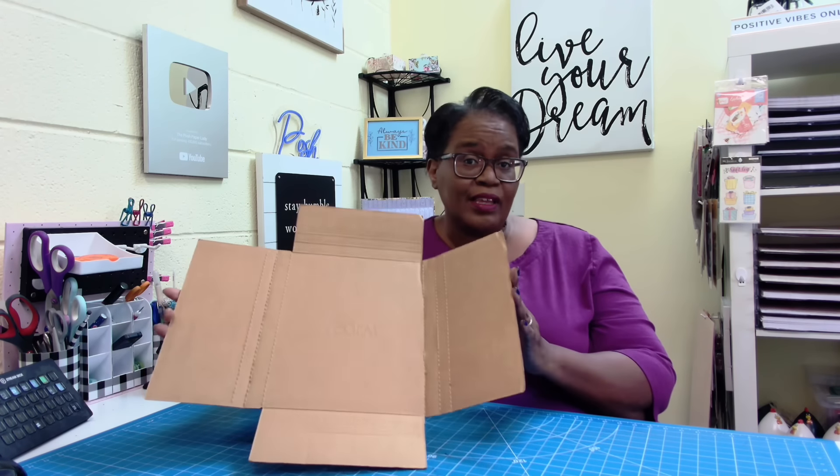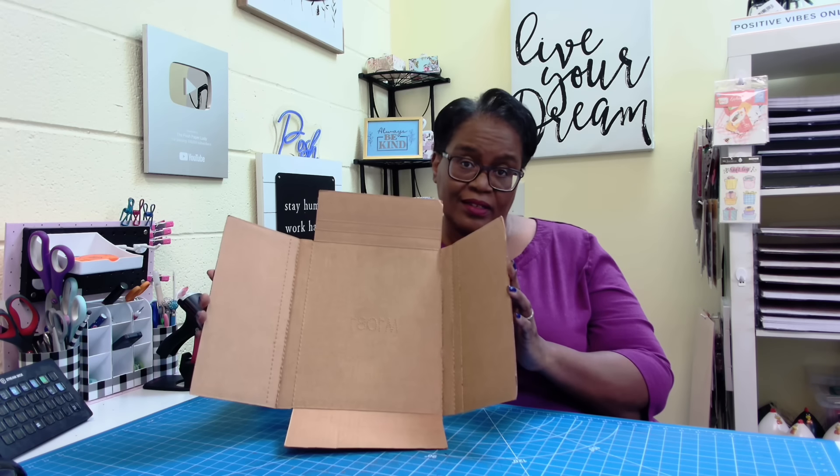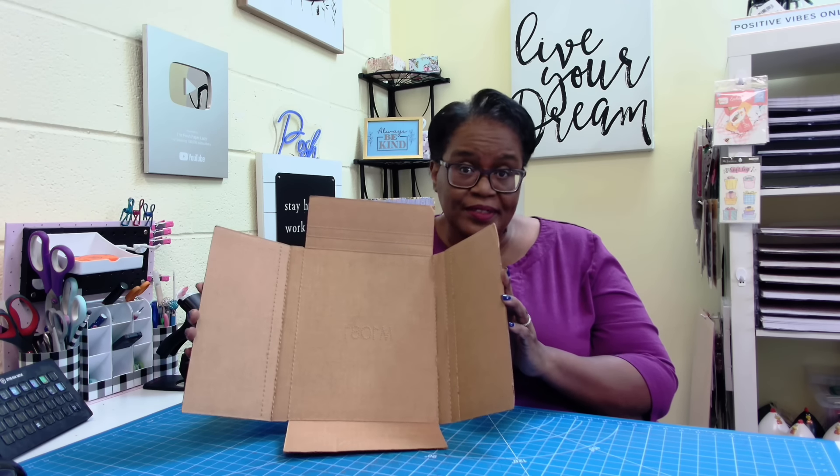Hi everyone, it's Sherri. I hope that you are having a wonderful day. You're not going to believe what we do with this cardboard box. You're not going to want to miss it. Stay tuned.